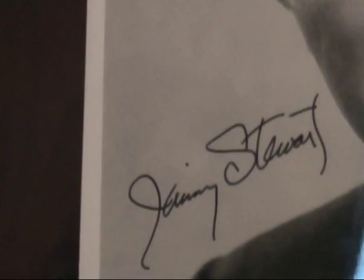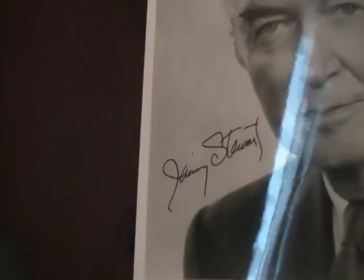Some auto pen machines don't show shaking. The only way you can tell is that there are a bunch of identical ones — I've seen them on eBay for sale for $200. This Billy Joel example does show a lot of shaking. Why some do and some don't, I don't know — it must have something to do with the quality of the auto pen machine.